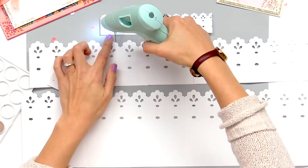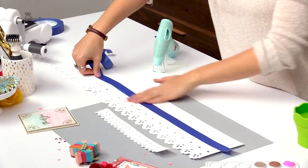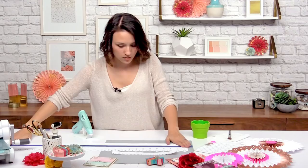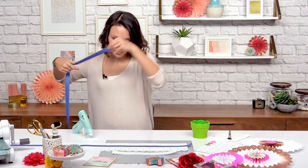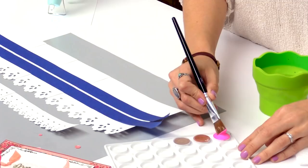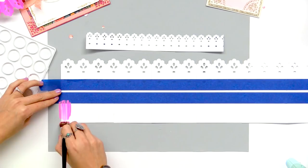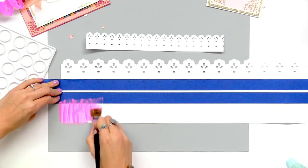So now we're ready to add the stripes to our party fan. I'm just going to take some tape and run it across the full length of the fan. I'll take one more piece because I'm going to do two stripes with different colors. So now that I have my tape, I'm just going to take some paint — you can choose whatever color you want — and brush that on. Make sure that you have some kind of surface beneath to pick up all the excess paint.